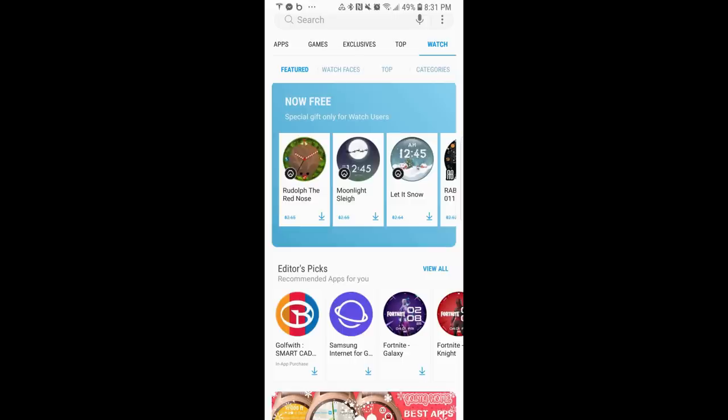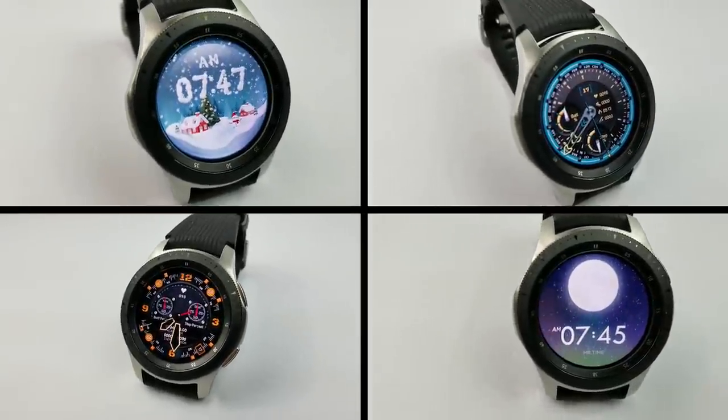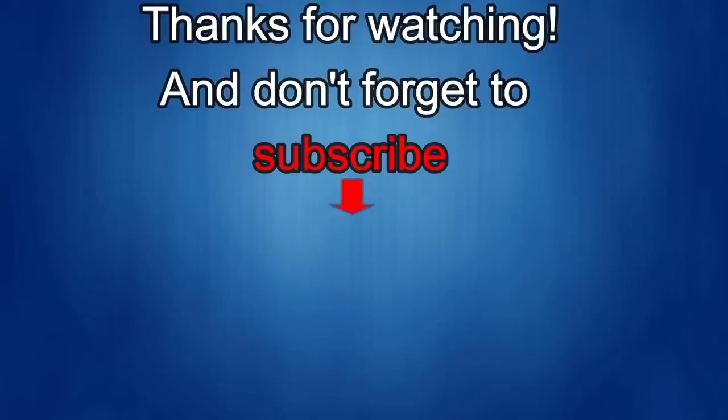That's a quick video to let you know about these freebies from two developers. There's no countdown timer on these watch faces, so you can pick them up at any time from the Galaxy app store — click on the watch menu at the top, select the features area, and scroll down to find them. I'll also put the links in the video description. Thanks for watching, and if you liked it, show us some love with a thumbs up, subscribe to the channel, and share the video with your friends. Your support helps keep the channel going so I can continue to offer discounts, giveaways, and fresh content. See you in the next episode — take care!